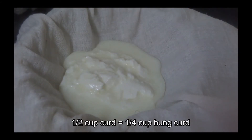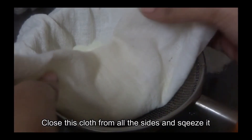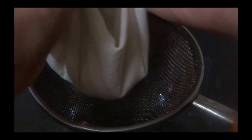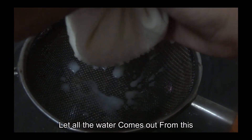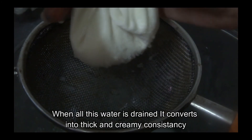Once you add the curd, cover it and close it. If you don't have a leak, cover and close it and squeeze it. When you remove the curd, it will form a thick and creamy consistency.